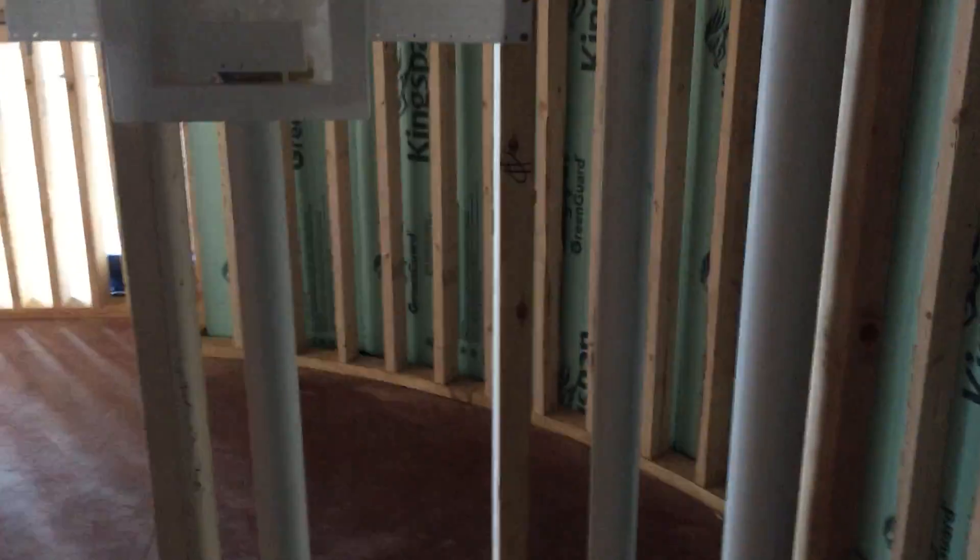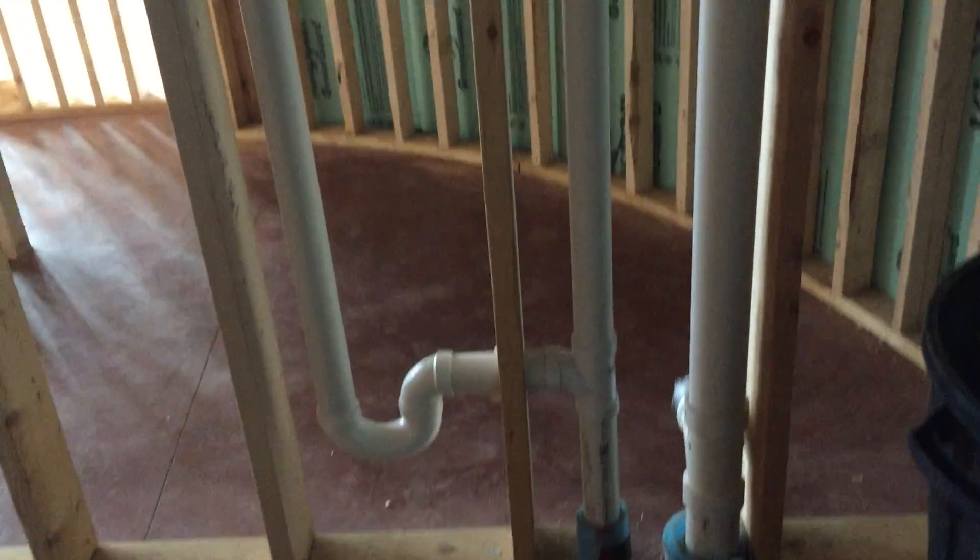Down here we can see where the box is installed for the valves for shutting off the washer and dryer, or the washing machine. That's pretty cool.